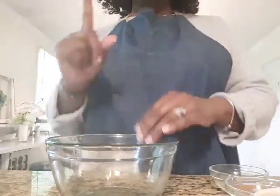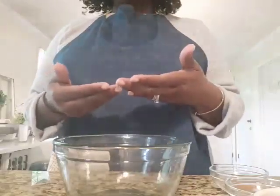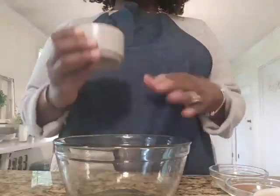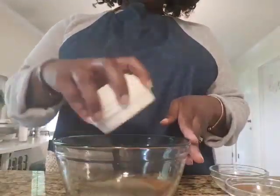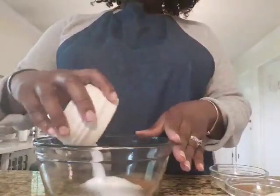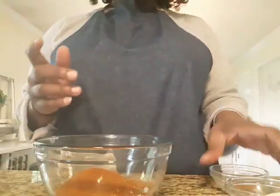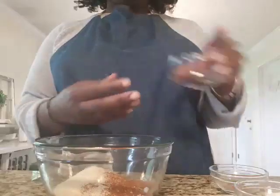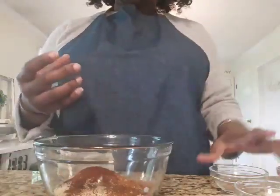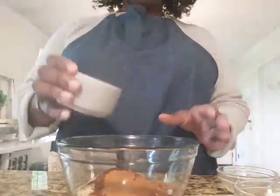Let's mix everything together. First, pour in the coconut sugar, then add your pepper — get it all in there. Add the salt for a good hearty meat rub. Then the paprika and chili powder for a little spiciness. Mix in your garlic powder — garlic is always nice and definitely one to keep on hand. Add the chili powder, then the cayenne pepper, and last but not least, our main ingredient: the tea.